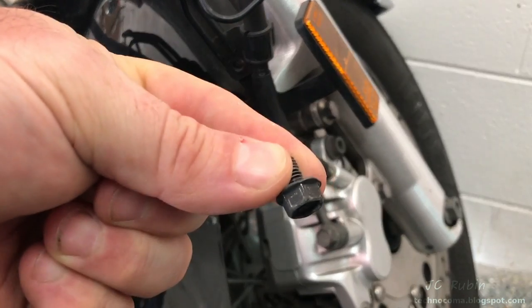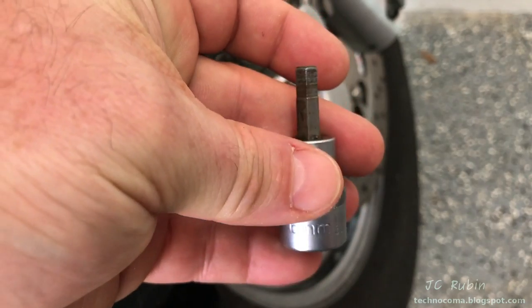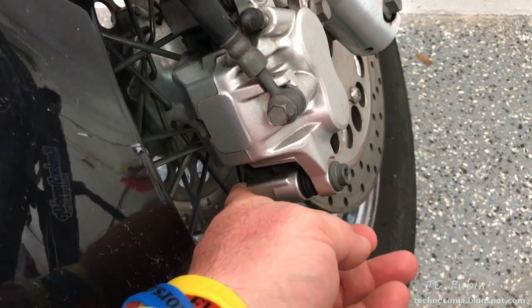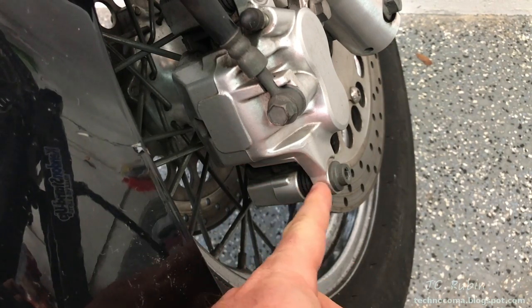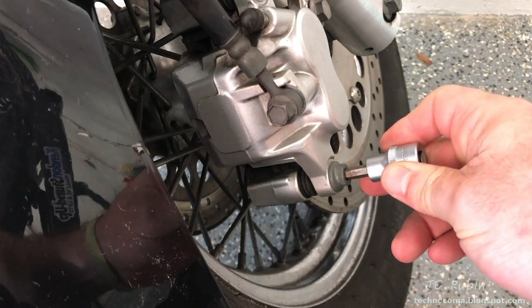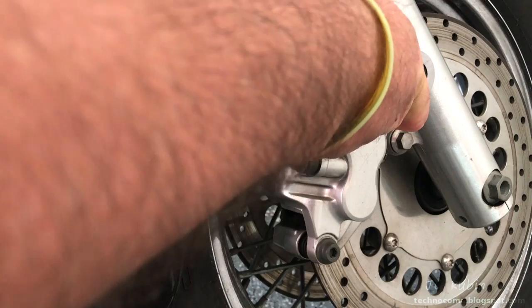Put this off to the side — with that, the brake line is now free from the fender. Next we're going to use a 6mm hex socket. This bolt is actually just a very long guide pin, and the thread work is only at the head.